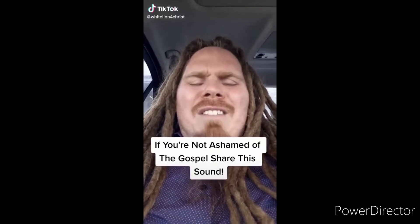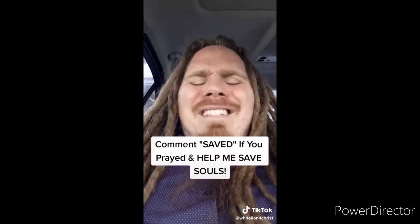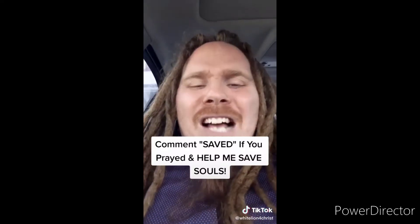If you're not ashamed of the gospel of Jesus Christ, I want you to share this video. Jesus said go preach the gospel to all creation — souls are going to go to hell if we don't spread the gospel. The Bible says if you believe in your heart and confess with your mouth that Jesus is Lord, you will be saved. I offer you the free gift of salvation — pray this prayer out loud: 'Dear Lord Jesus, please forgive me for my sins. I believe that you died for me on the cross and rose from the dead three days later.' If you prayed that prayer, comment 'saved' and make the gospel go viral.